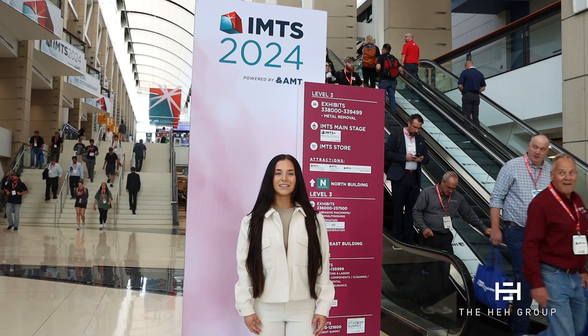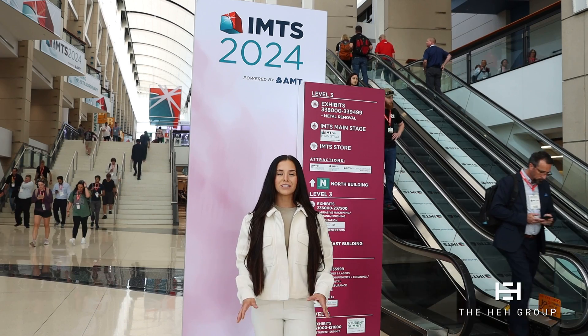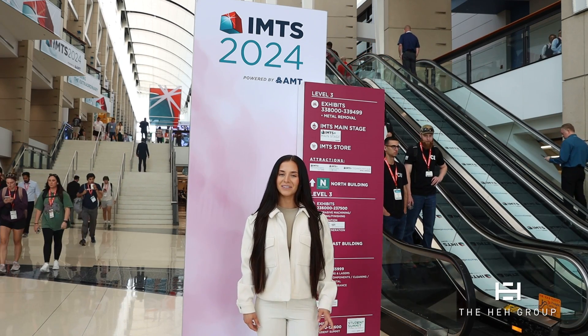We are about to head into the West Building to talk with Zach Lyon at Royal Products about their new show-stopping product, their multitasking chuck, and see a demo. Let's get in there.